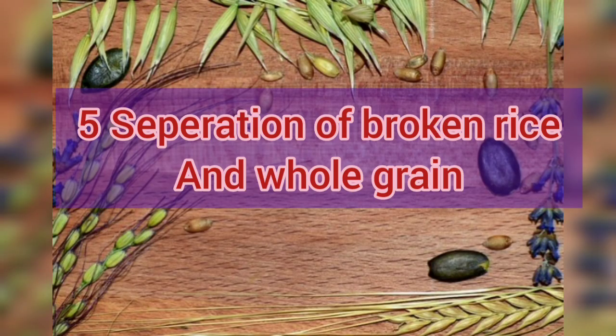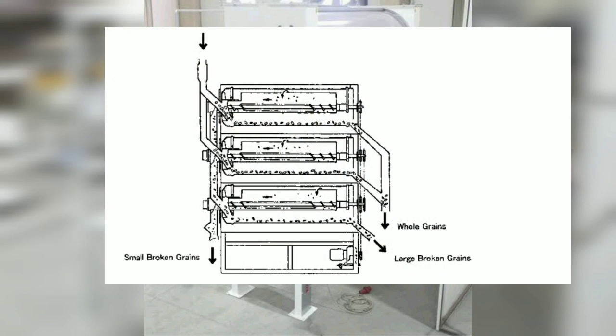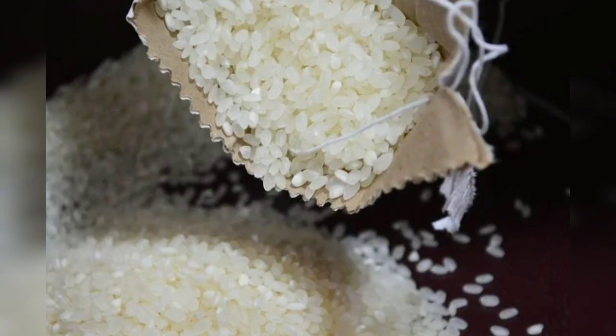The next step is the separation of broken rice from whole grains. This is mainly done by indented cylinder graders. Broken grains are lifted by the indents and by the cylinder's rotary motion. At some point, depending upon size and weight, they will fall from the indents and be collected in an adjustable trough, which discharges at the front of the machine.